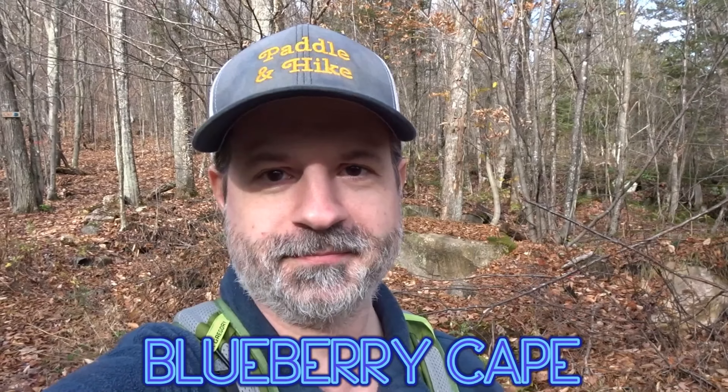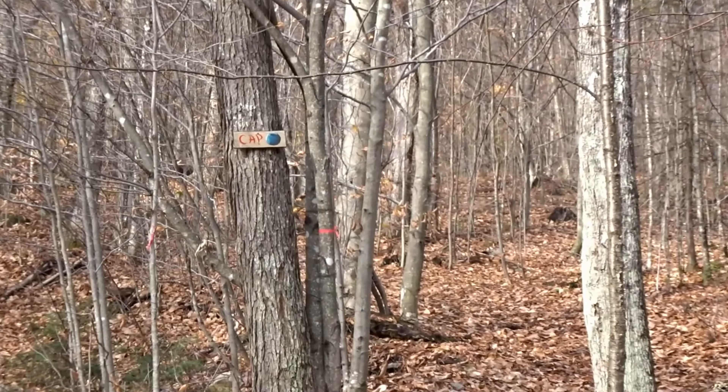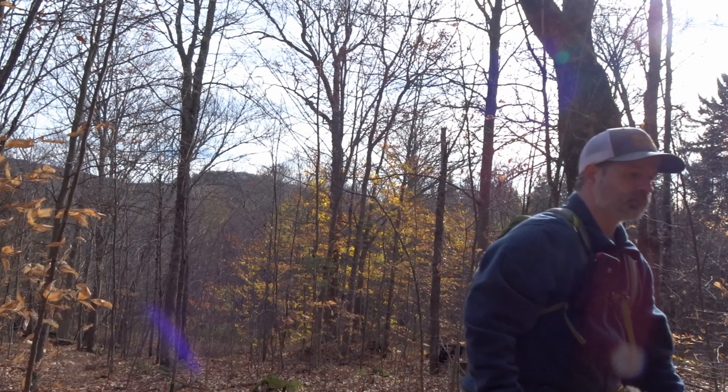Hey, welcome to Ballon Hike. Today we're hiking the Blueberry Cape. There's no real parking for this trail, so you have to park on the side of the road. Then there's a street, you just go up a bit, you follow the signs, and then you have to look because there's a little marker on a tree that says cap with a drawing of Blueberry. This is where the trail cuts and begins, so don't miss that little marker.